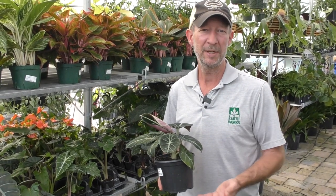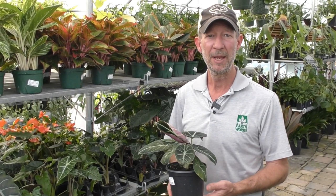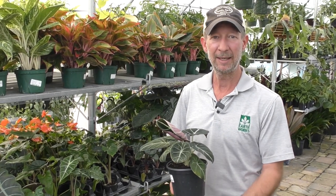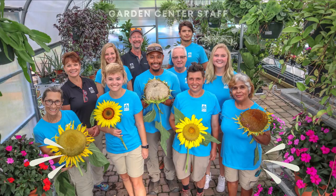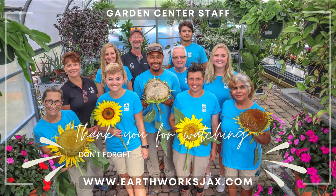Do not let them dry out for long periods of time between waterings. If you are going to be gone for an extended period of time, put a tray below them so that the bottom of the pot can absorb the moisture from the water below it. Come check them out — we have a great selection right now here at Earthworks.